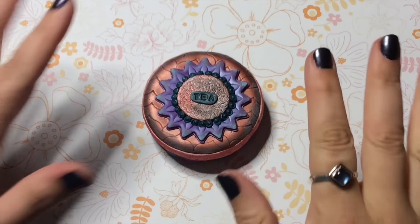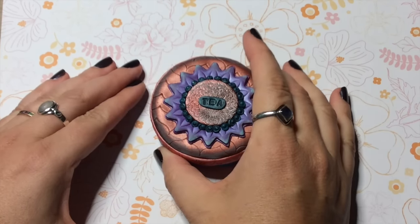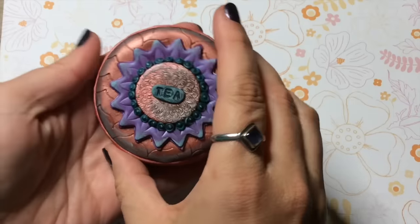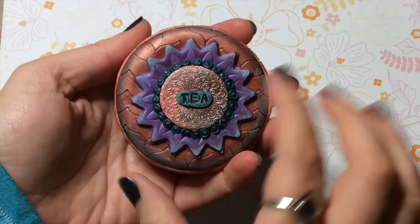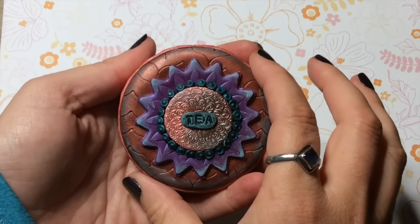Hi everyone, Kira here, and today I'm going to show you how to take a leftover little metal tin and turn it into a little caddy for something. In my case, mine is for tea, and I'm just going to use some simple tools, so let's get started.